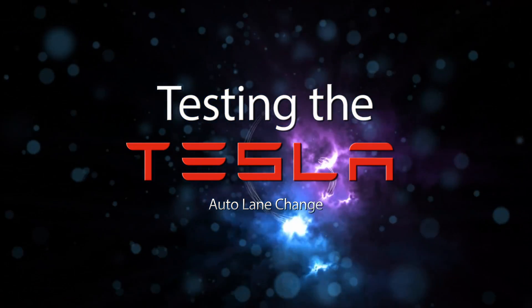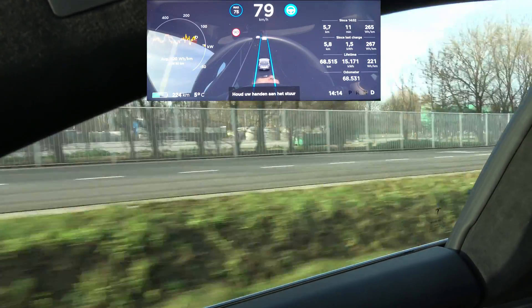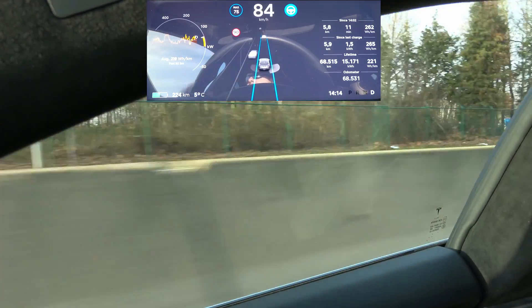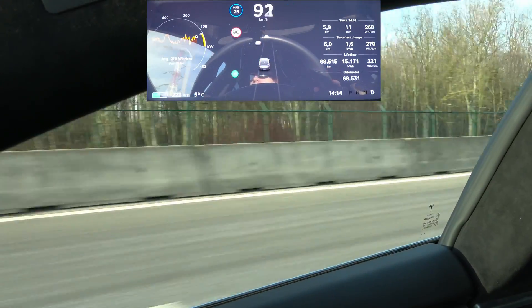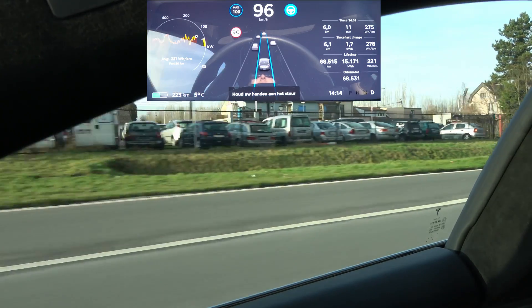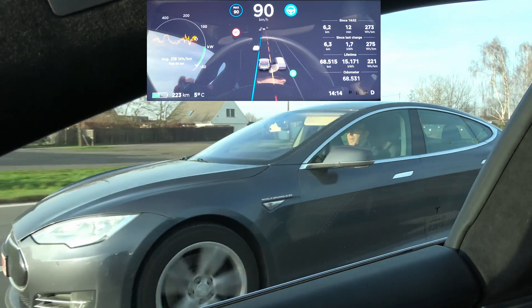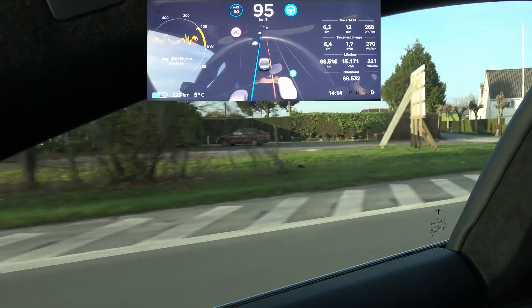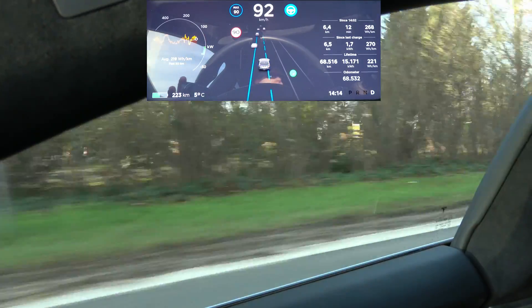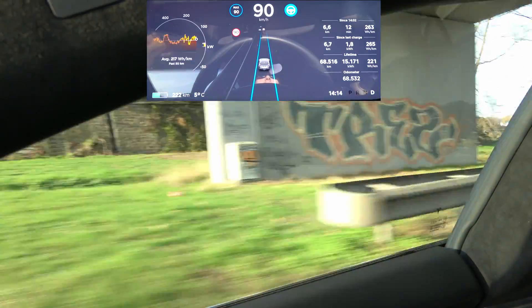The first attempt is going to set our baseline. I'm going to get next to the car, and when I'm next to it, I'm going to use the auto lane change and see what happens. Auto lane change on — it turns red, it slows down a little bit. I need to accelerate, and when I accelerate enough, the car basically passes the other car.